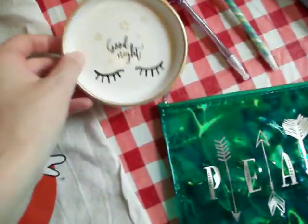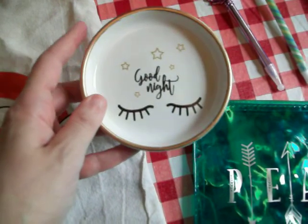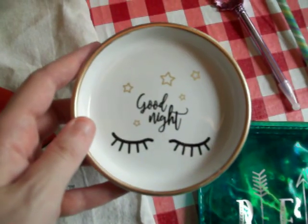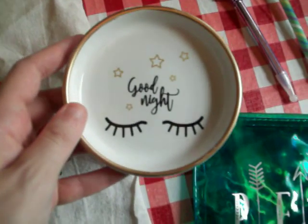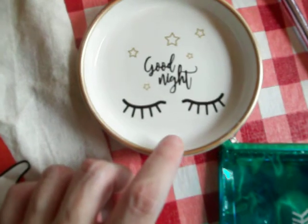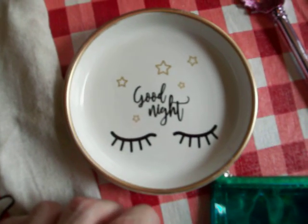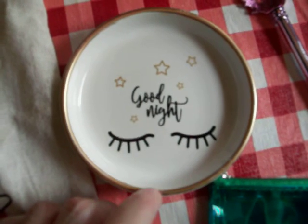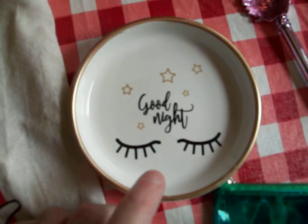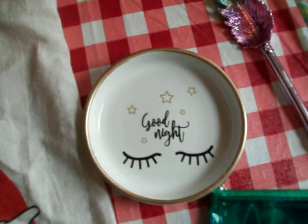If not, it'll just be cute to display. And then I got this trinket tray that I was after too. They had four different kinds of these, and again only one out of the three Dollar Trees had any of these left. They had all four different ones, but I got this one that says 'Good Night' with the stars on it. They had one that said 'Good Morning,' and then one that said 'Nap Queen' — and I never take naps at all, so that wasn't for me. And then a fourth one that didn't have any sayings or pictures at all, just the eyelashes.